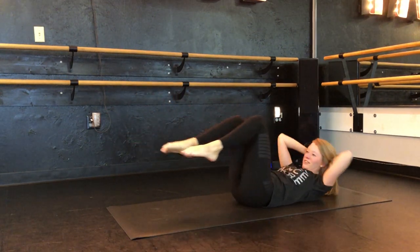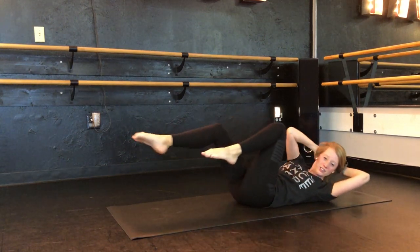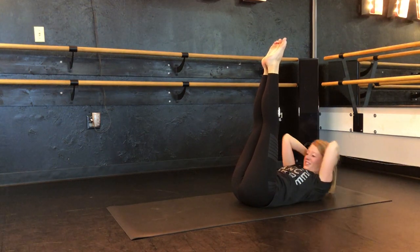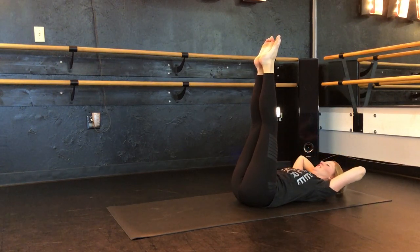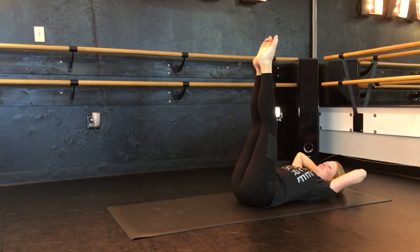Eight, seven, six, five — really twisting — four, three, two. Straight legs — and eight, seven — keep going, don't give up — six, five, four, three, two. Bicycles, ready? Here we go — eight, seven, six, five, four, three, two, and one.